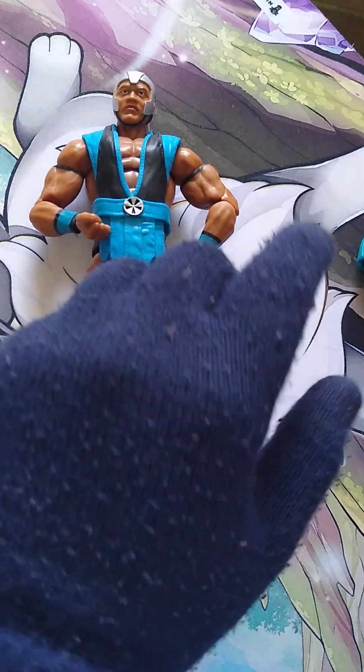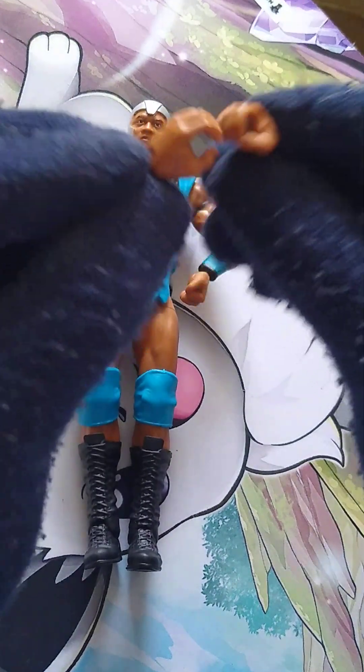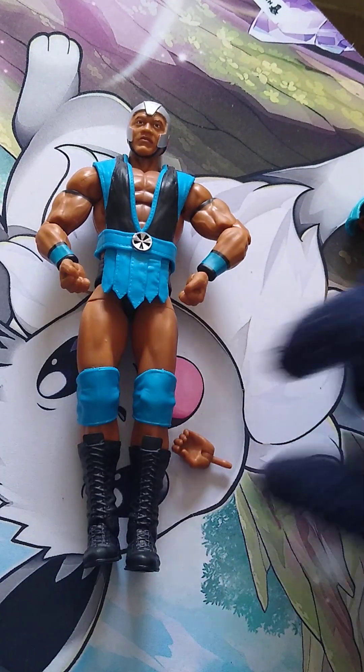Let's talk about the accessories you get first. You do get two fists on the Farooq itself, and then you get two mike-holding heads.